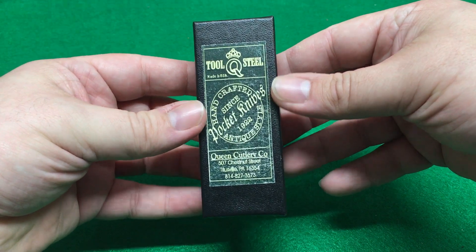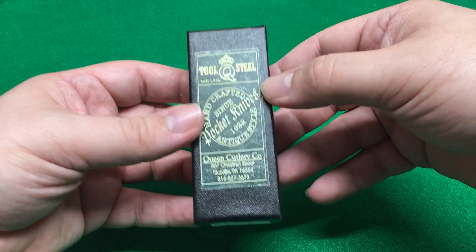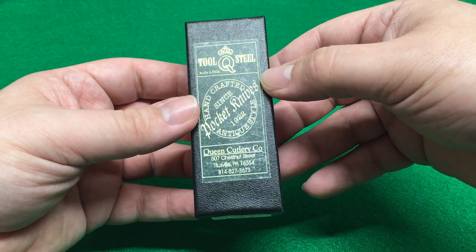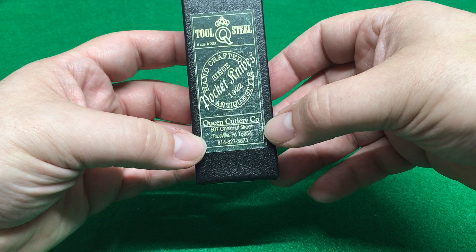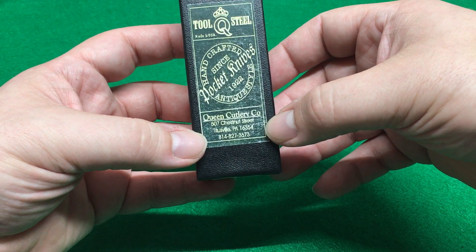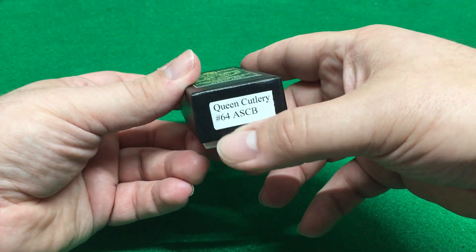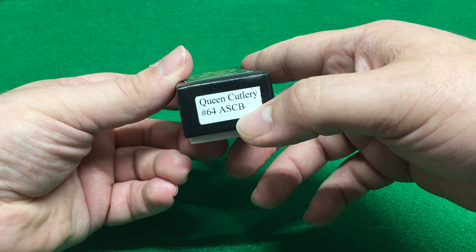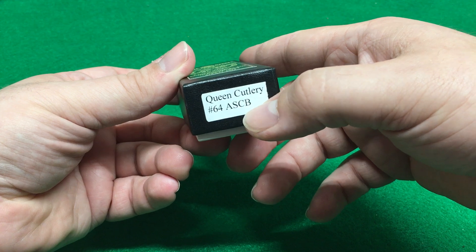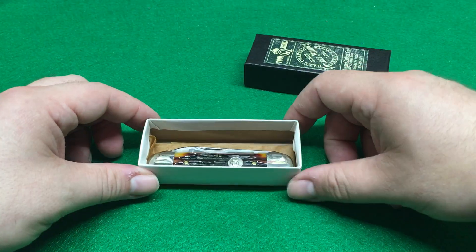This is a nice box. Queen steel. D2. And D2 is a stainless but it will tarnish — trust me. Queen Cutlery is, I think, out of business. I hope not for good, but they closed their doors due to financial reasons. Titusville, PA, which is also where GEC is. Queen Cutlery, Number 64, ASCB — amber stag cut bone, something like that. It's a canoe.